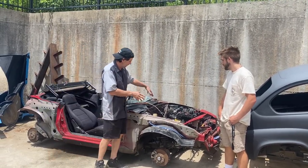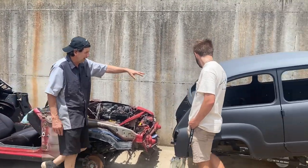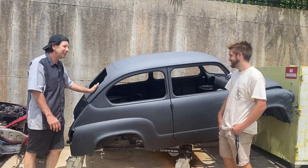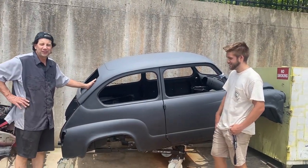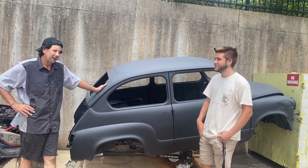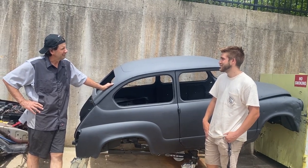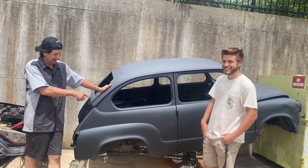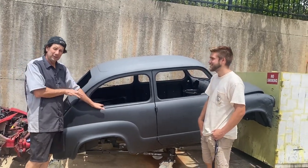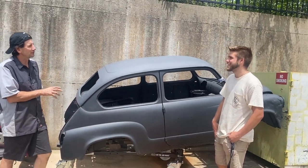We're going to take the suspension out of the Miata and graft it into a tube chassis that we're going to make for this guy, and then we've got to figure out the power plant. Anthony has donated or volunteered a Rotrex supercharger — forced induction. We're thinking about putting a forced induction K motor in this thing, which would be just absolutely stupid.